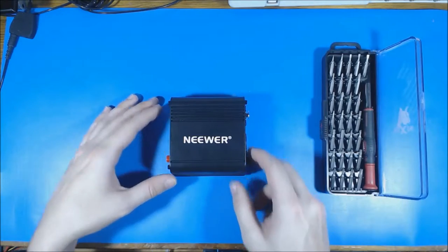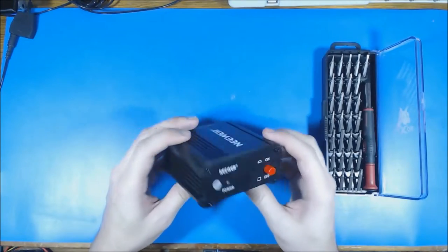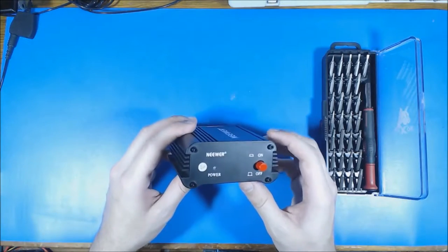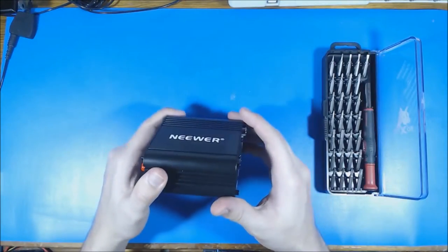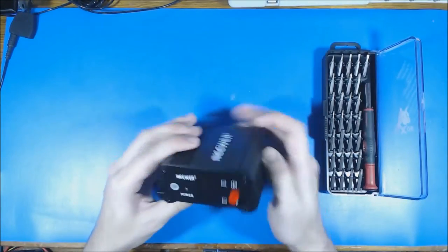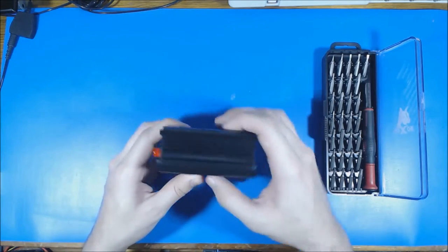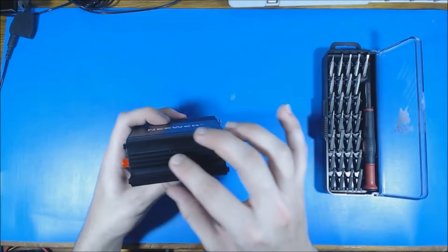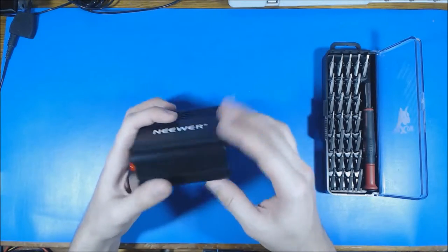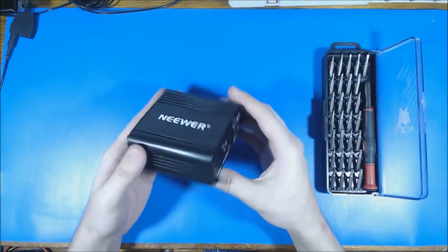I'm going to need a nice bit set here because this case is held together using hex bolts. On initial outward inspection, these are very nice metal end plates and this is an extruded aluminum case — you can tell because there are no seams at all around the edge, and the dimensions are exactly the same all the way across from one end to the other. This is essentially just extruded aluminum that's been cut off, so I suspect the circuit board inside is on rails.